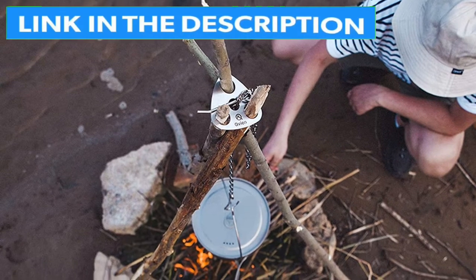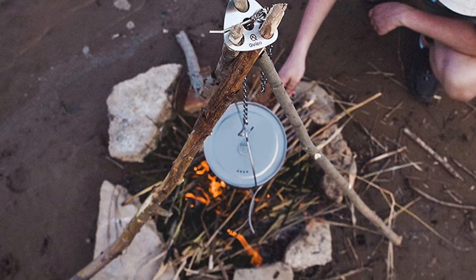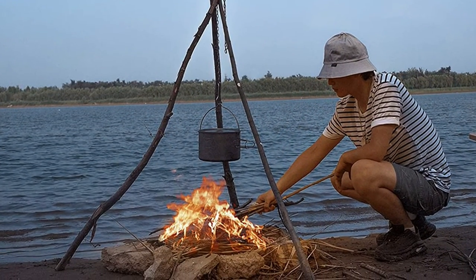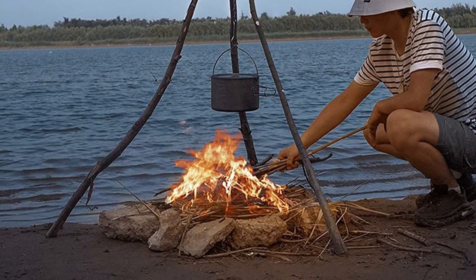You'll have to find and cut some suitable fallen branches, so it's not the best choice for camping in areas without tree cover. But I think this device is super handy for the right situation, and it's good to see how much the users like it too.